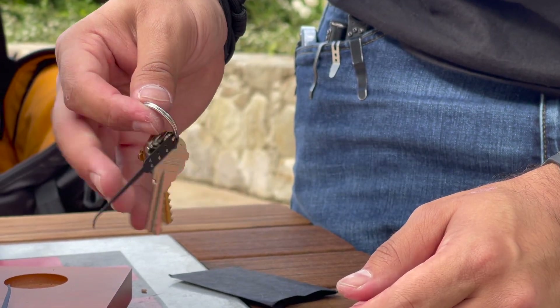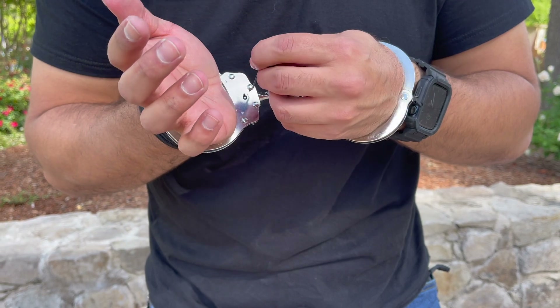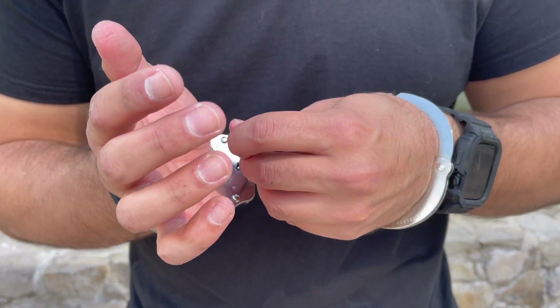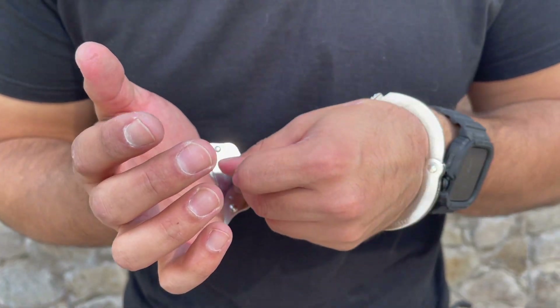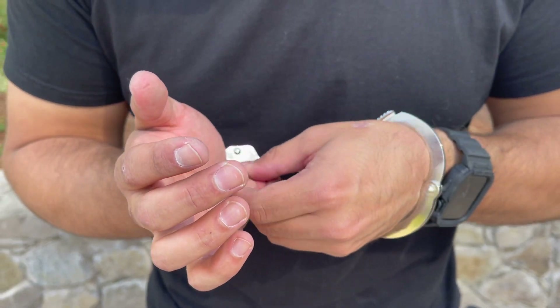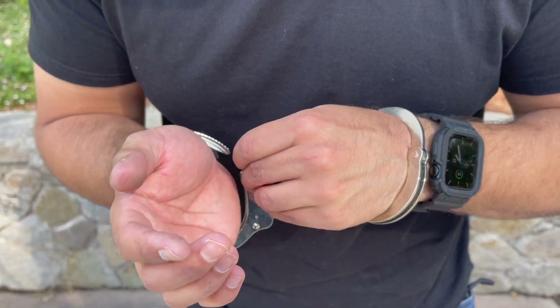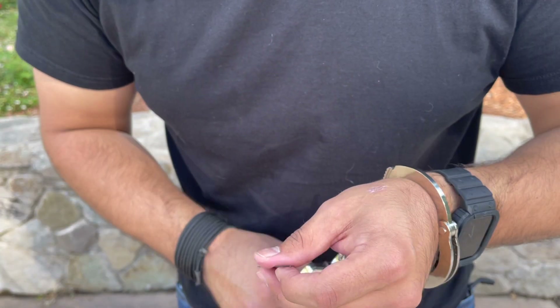The only enhancement I would love to see in an access card 2.0 would be a snake rake and possibly a bypass stick in order to quickly get through padlocks. Ultimately, this package is very well rounded. It gives you the bare essentials in order to attack a variety of locks. I feel that people that are just getting into lockpicking or have been around in the lock sport community for a while would really enjoy having these on their person.